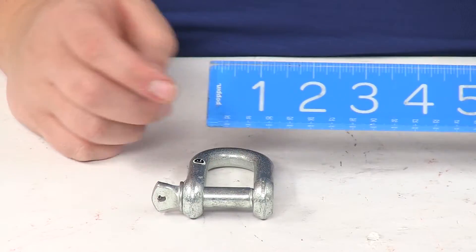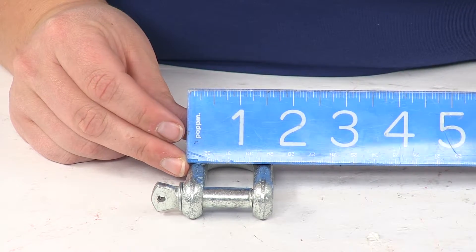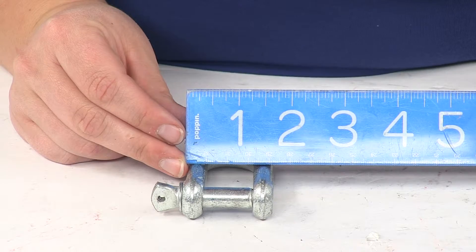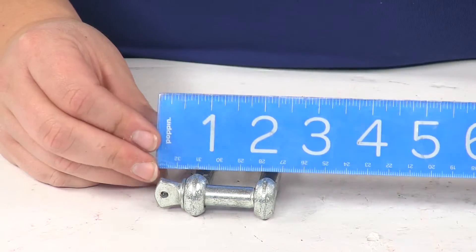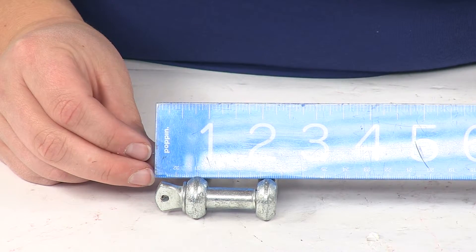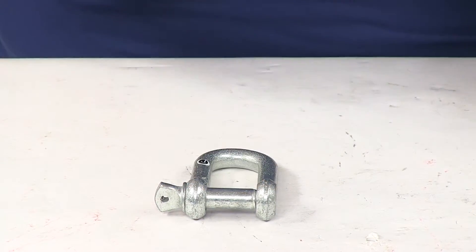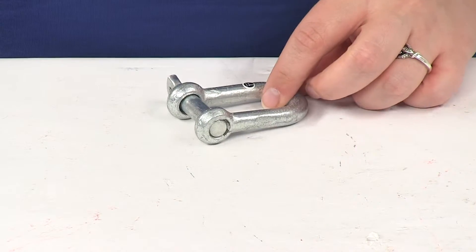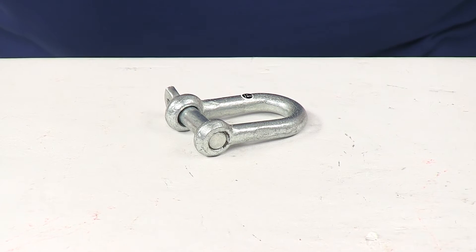As far as the width, it's going to be about one and three quarter inches from this side to that side, and including the little turn knob on the end there, that's going to be about two and a half inches. That's going to do it for our look at the Titan Screwed Pin D Shackle.